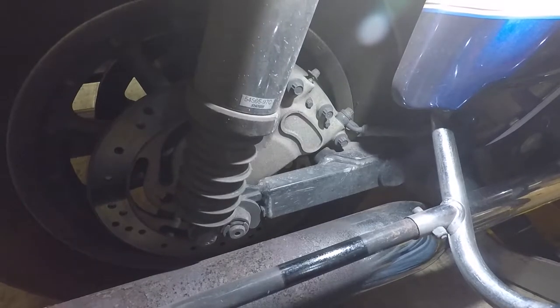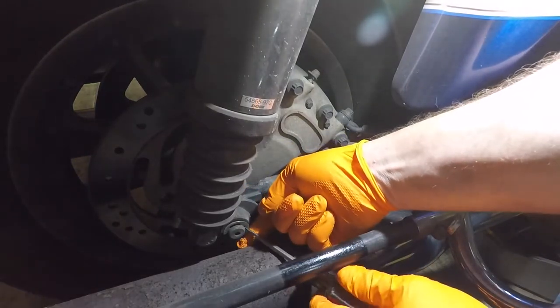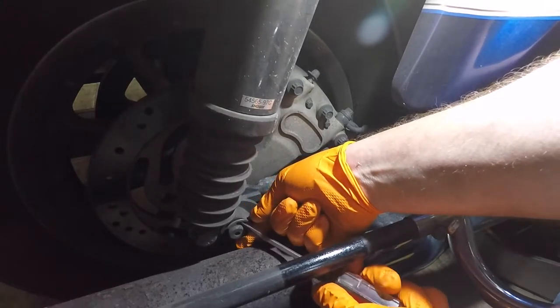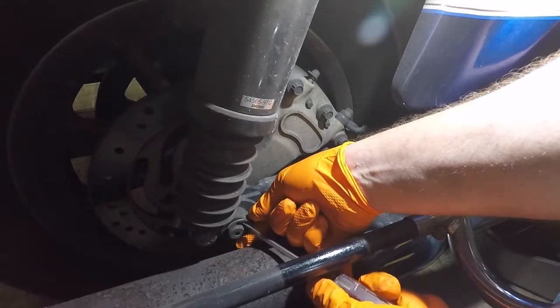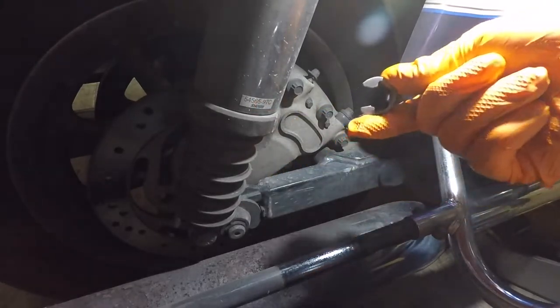First thing we're going to do: take a flathead and spin this clip around so we can get underneath it. Kind of twist the screwdriver until she pops out. There we go — got the clip.